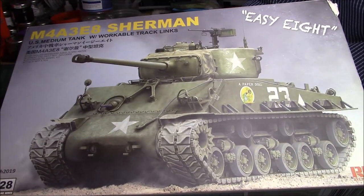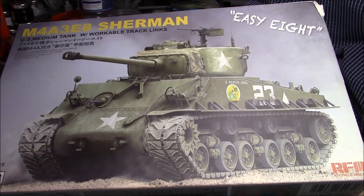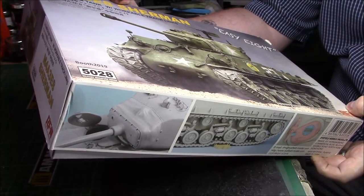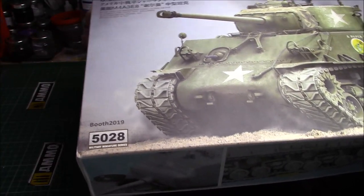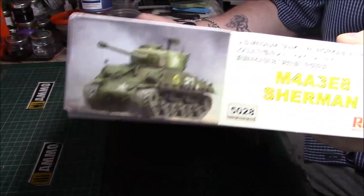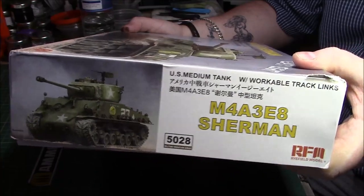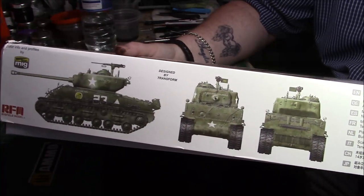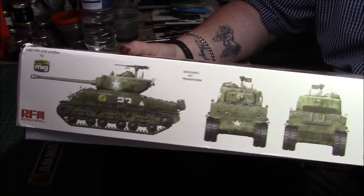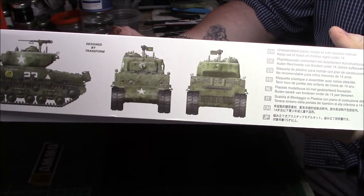Nice artwork - I do like the EZ8, it looks really nice. It's obviously 1/35 scale and the kit number is 5028, a 2019 release. On one side we have a colour call-out in English, French, German, and other languages around the back.